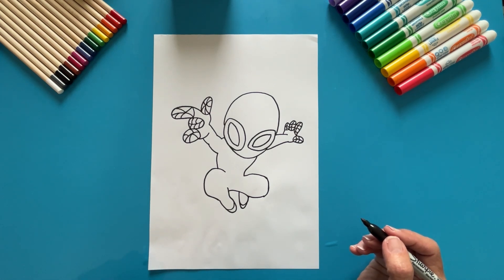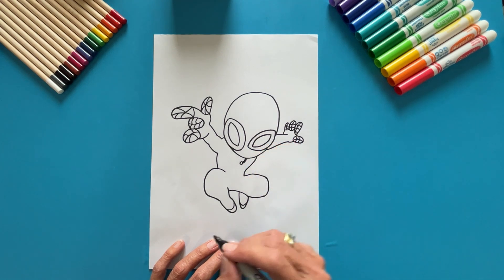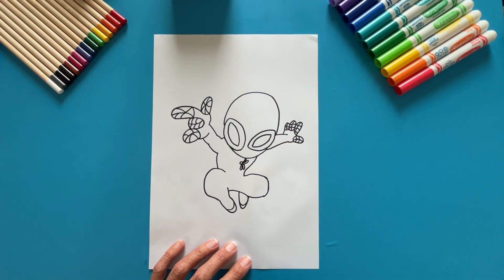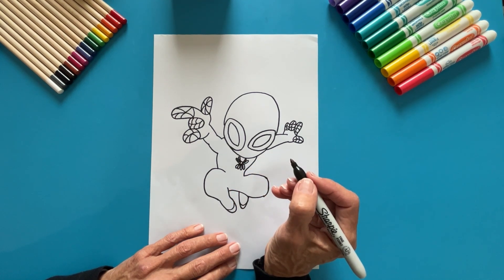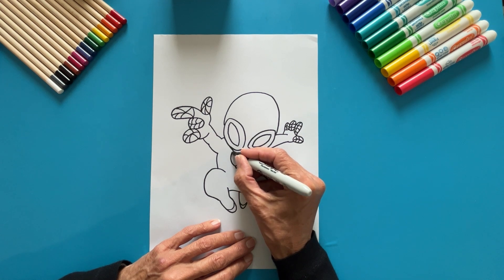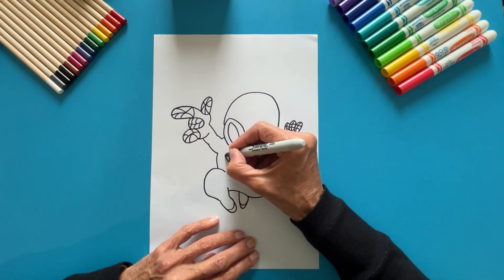Time for the spider on Miles' clothes. Draw a small circle for the body and four legs on each side. Add a circle around the spider, making two legs. Let's draw a detail on Miles' clothes, making a curved upward line, and then continue to the shoulder with another curved line.